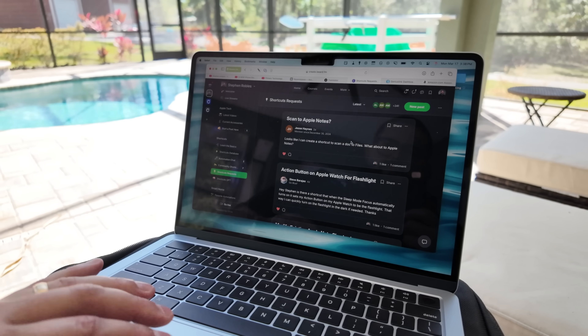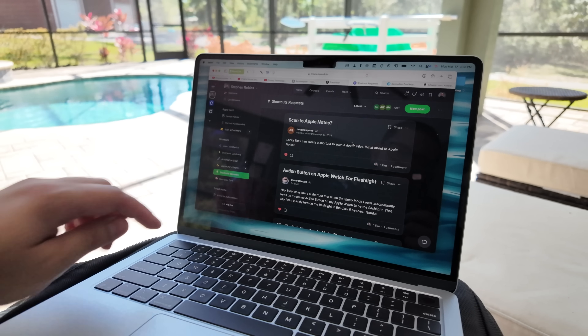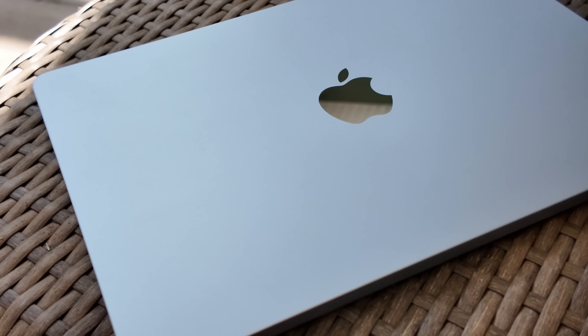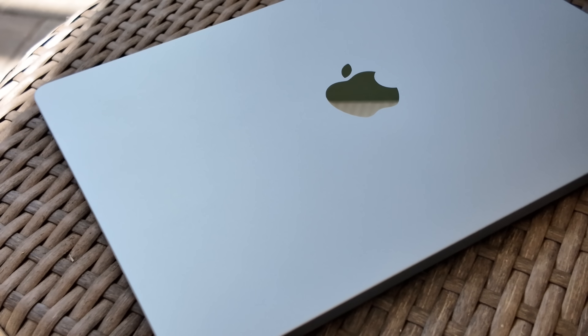I also find the M4 MacBook Air battery life to be a little better than the M3 Pro — not when doing big tasks like Compressor exports, but on standby. Leaving the MacBook Air sitting for a day or two, it held onto battery better than my MacBook Pro, which is a big deal since a lot of Apple devices drain quickly on standby. For tasks like emailing and web browsing, battery life is going to be amazing — you'll last all day, maybe into the next. With a 65-watt or higher charger you can also fast charge via the MagSafe cable.